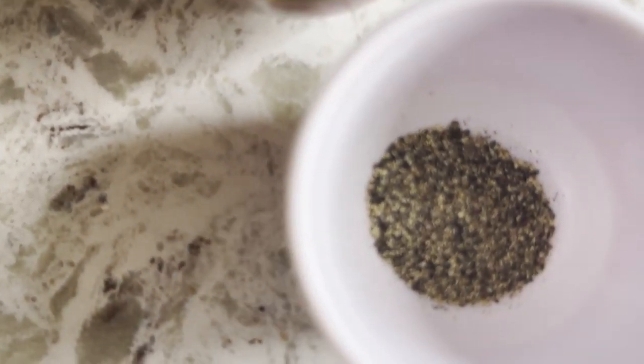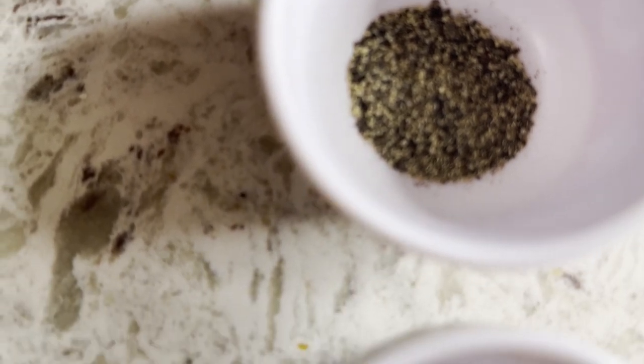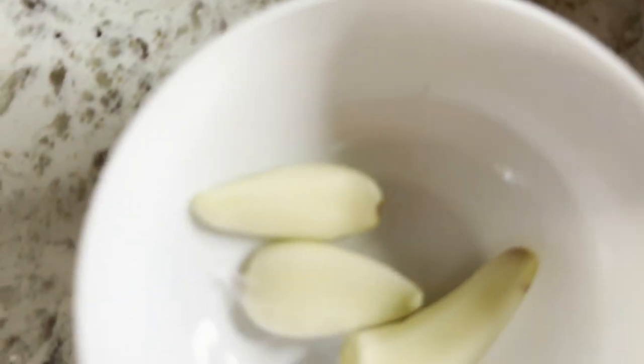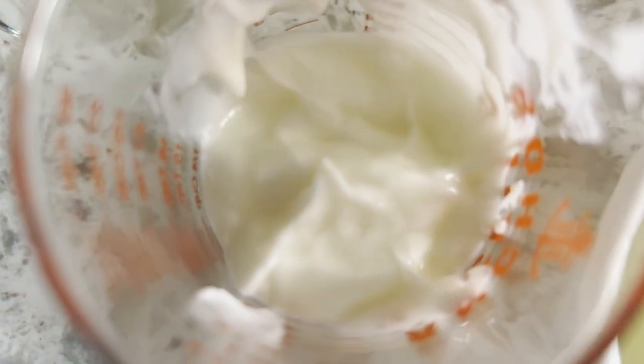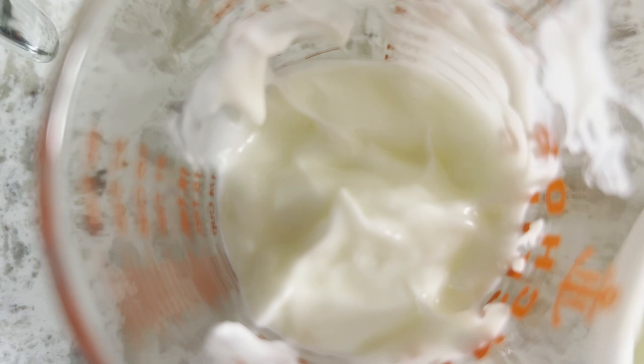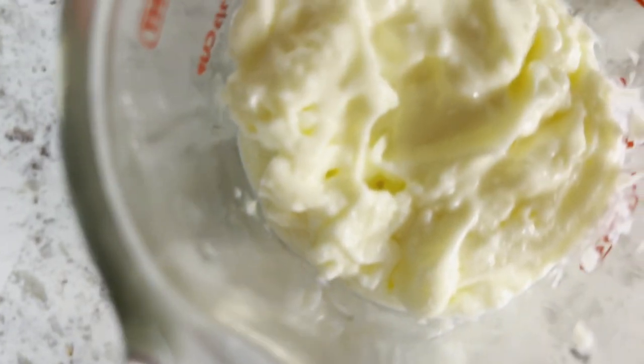Black pepper powder, salt, garlic, lime juice, Greek yogurt, and mayonnaise.